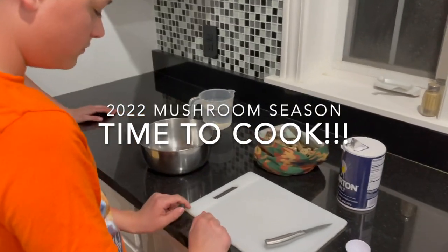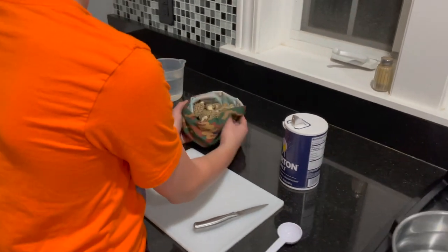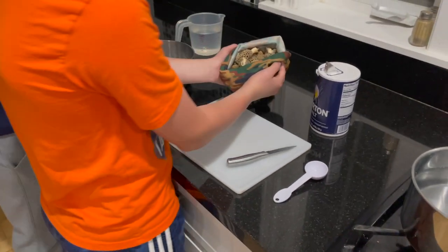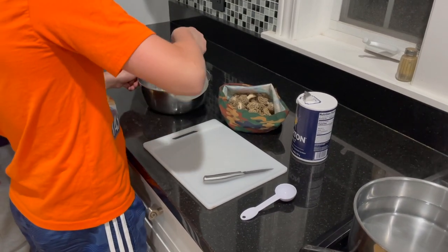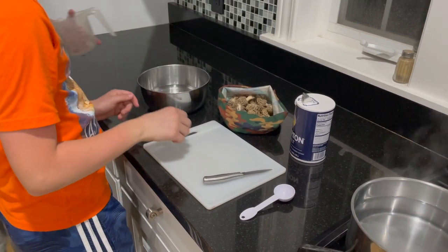All right, so we got the mushrooms home and we made a little sack for them. Just leave them in the sack. Get cold water and dump it in there. I might need to get you some more water. And then two tablespoons of salt.